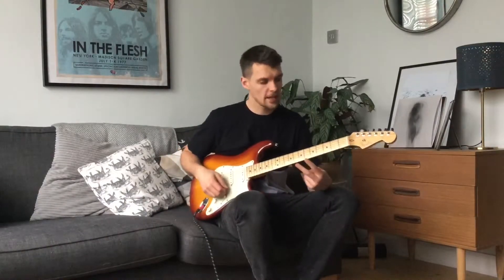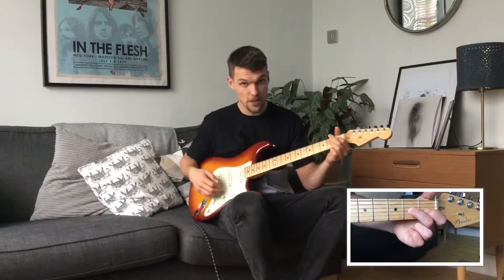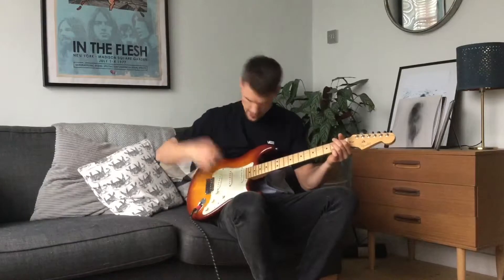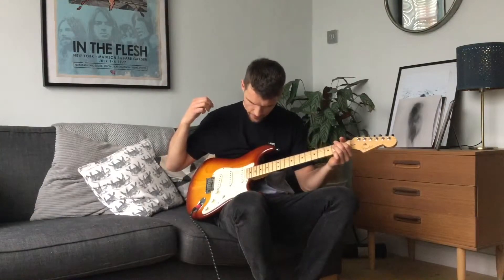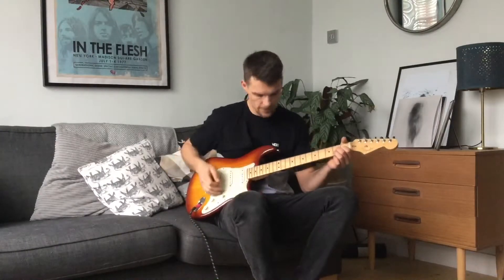So when you put those two bits together, this is what you're going to have: second fret on the G to first fret on the G, down picking on the G and up picking on the E. We're going to do that sequence eight times on each fret. Here we go.